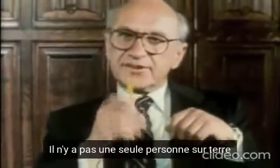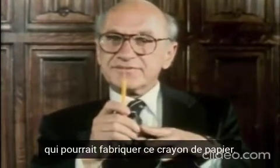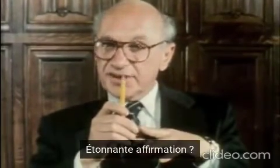Look at this lead pencil. There's not a single person in the world who could make this pencil. Remarkable statement? Not at all.